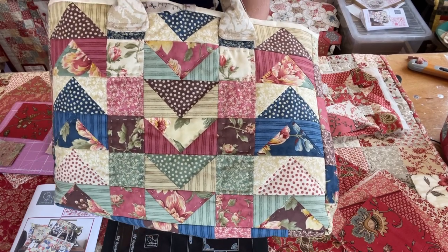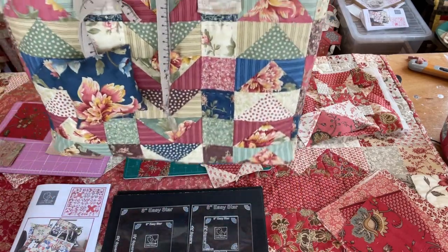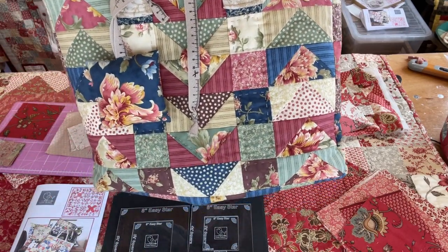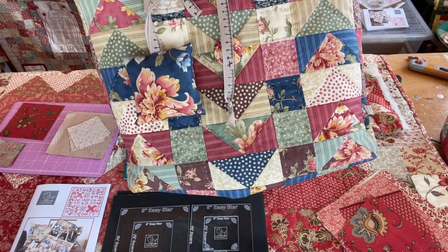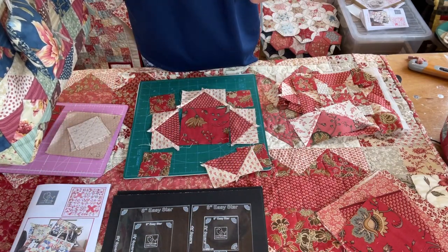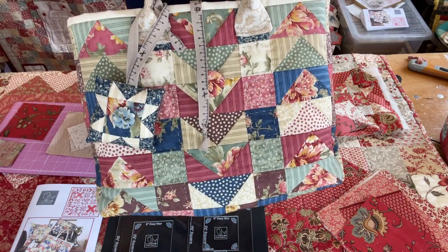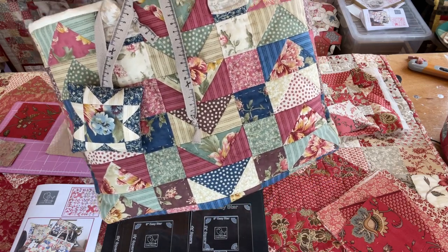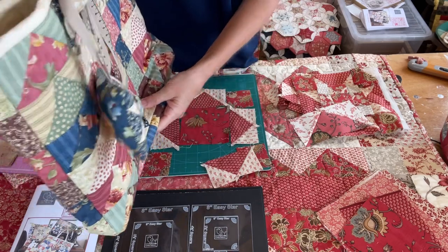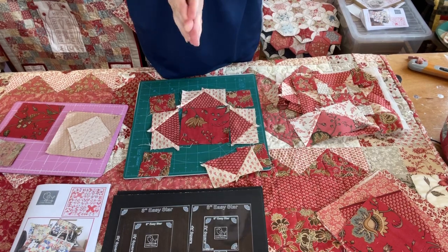There are 54 fabrics in the Threads That Bind six pack and 80 in the French General one. I'm launching these on Create and Craft on the 17th at 7pm and on Sunday the 18th at 9am. I've just got a few to begin with to try them out, and if people like them I'll do a six inch and twelve inch version and more of these as well, subject to Handy Andy having the time to cut them out for me.